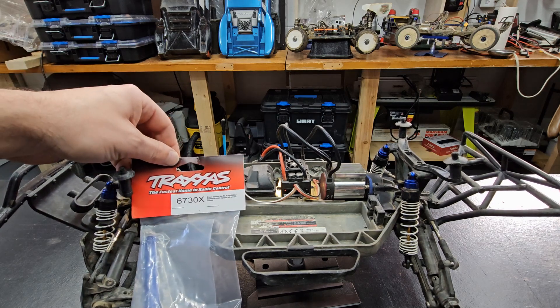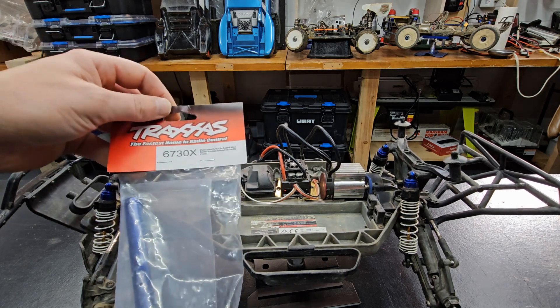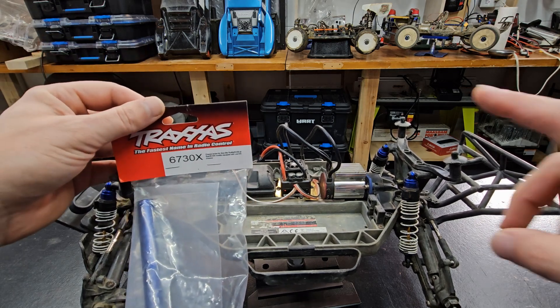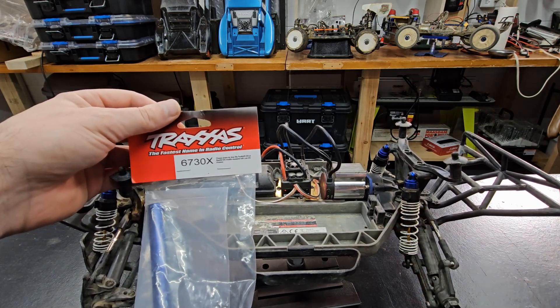I'm going to add this chassis brace to my Traxxas Slash 4x4. This is for an LCG chassis. This is not a low center gravity chassis, so we'll have to do a little modification.